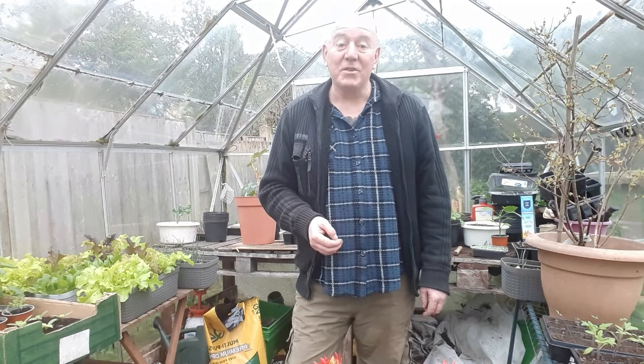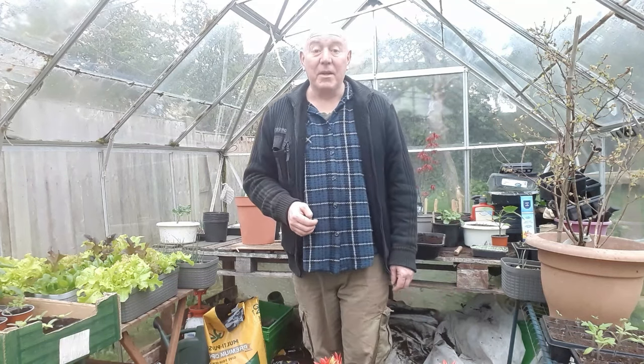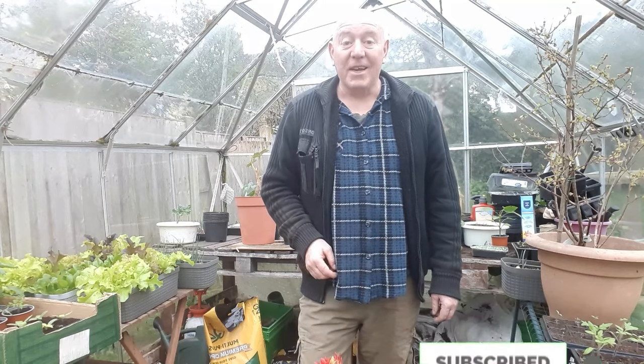Just before I go, thank you so much to Paul Braithwaite for making a donation to the channel. I really appreciate that Paul and we'll get that put to good use as we go through April. Thank you very much for your generosity. If you're interested in seeing what we're also doing over the next couple of weeks then please hit that subscribe button, press that notifications bell, and I'll see you next time. Take care.